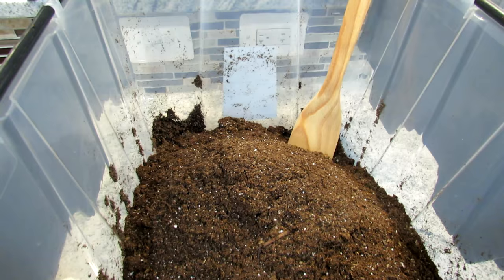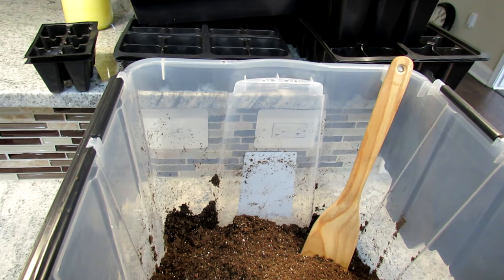Welcome to the Rusted Garden Homestead. Today we are going to get herbs, flowers, and some cool weather crops started. These are plants that you can start 10, 12, 14 weeks before they're ready to go outside.